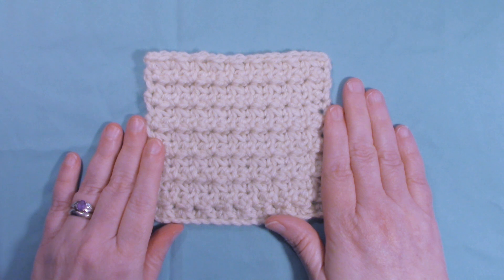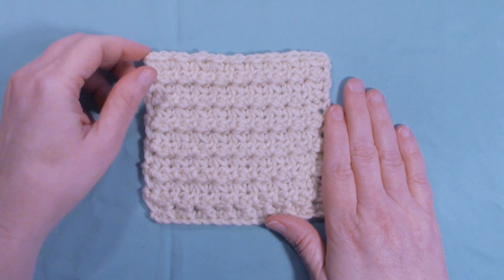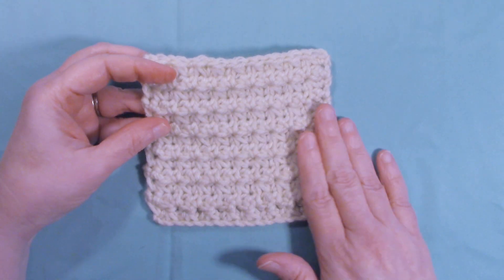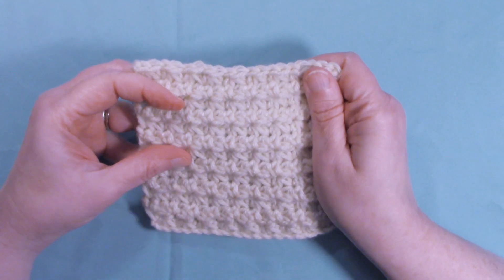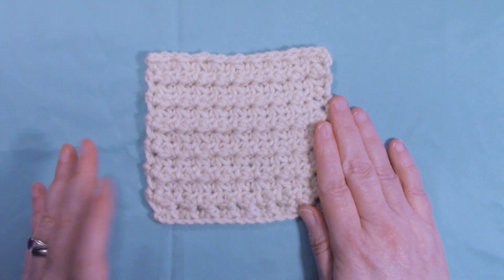Hi, this is Dawn from Ninja Bunny Crochet. Today I have for us to do the Trinity Stitch. This is a very nice stitch — it has lots of texture to it and it makes a very nice dense fabric. This is a good stitch for washcloths, blankets, just about anything.